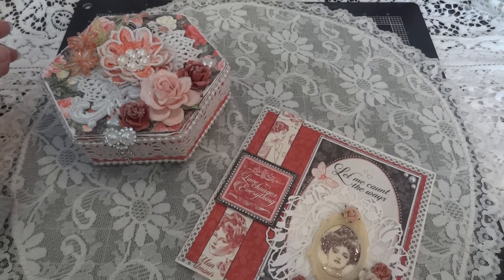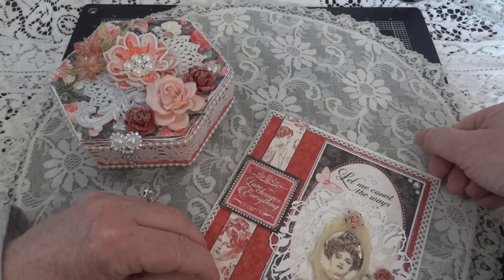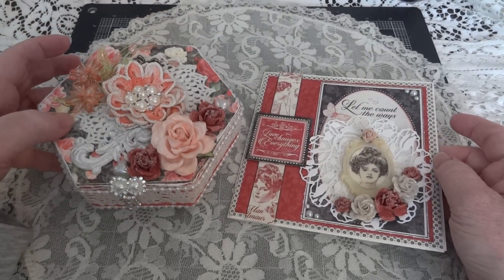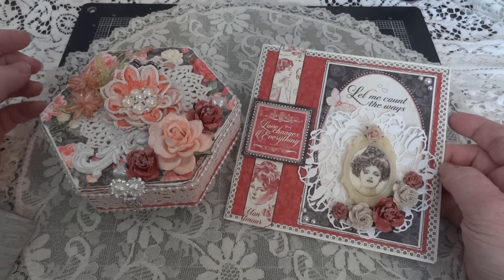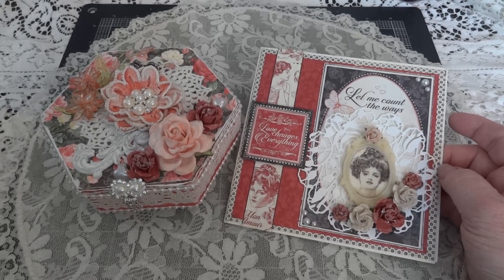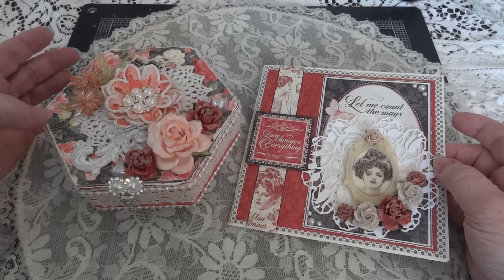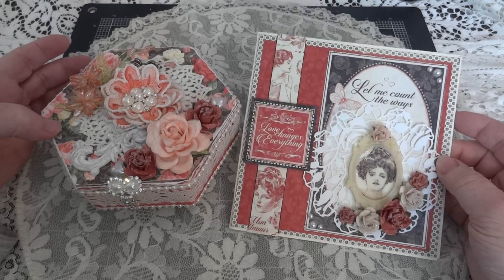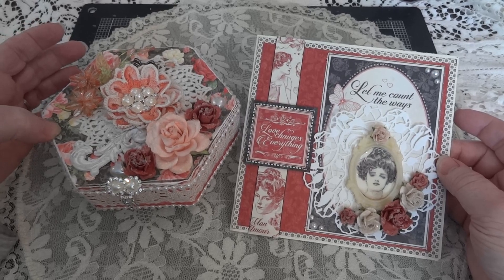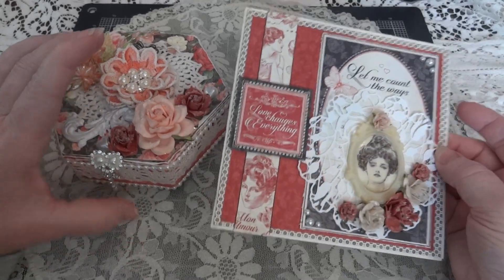Hi everyone, it's Maggie and I am here with a quick project share. I made a card and matching box and it could be used for Valentine's Day or really any special occasion. I didn't use the word Valentine on the card, so that's why I'm saying that. I got the Graphic 45 Mona Moore paper, their 8x8 paper pad and their 6x6 background pad, and I wanted to use it to alter a box and make a card. Let me show you the card first.